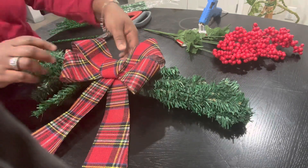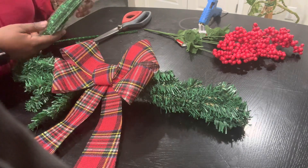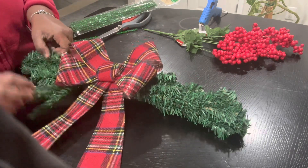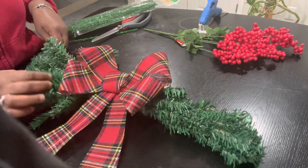Also add more pipe cleaners — why do I keep calling them pipe straw? I think when I was growing up we called them pipe cleaners, that's why I keep saying pipe straw. I don't know!